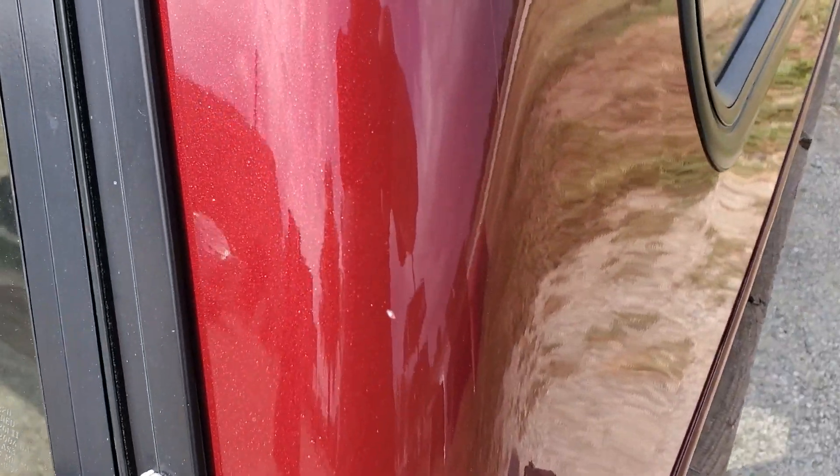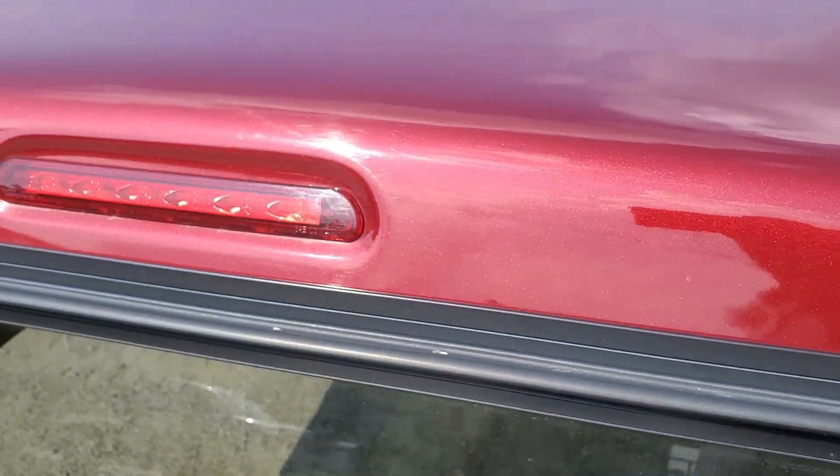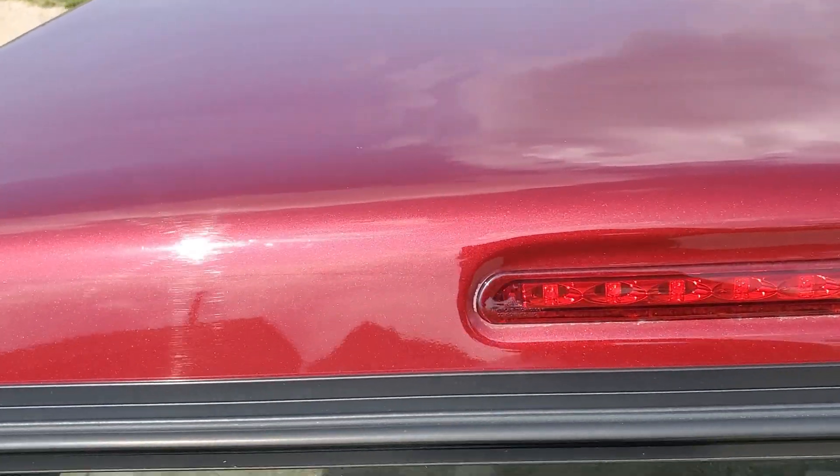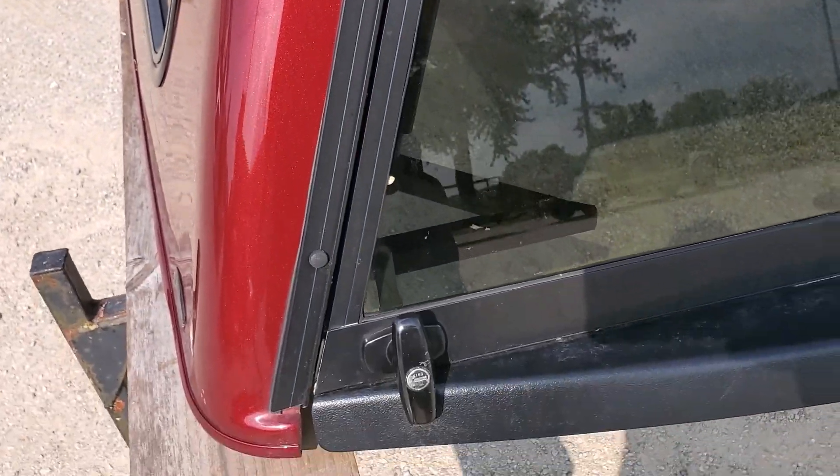There's a small chip right there, but paint looks good all the way through here on the back side as well. So if it wasn't for that big giant scratch on the side, this thing's in really good shape.